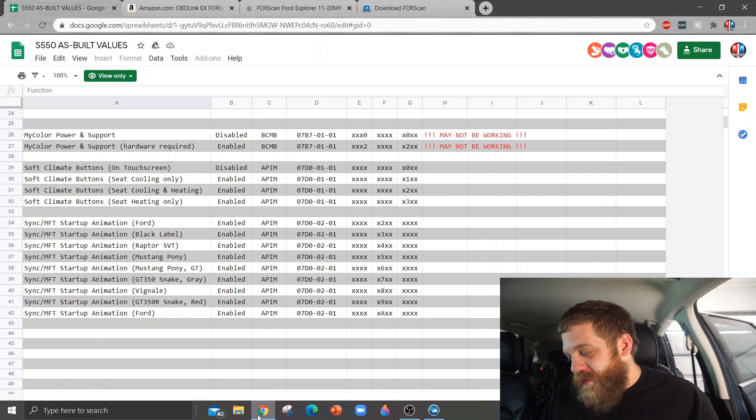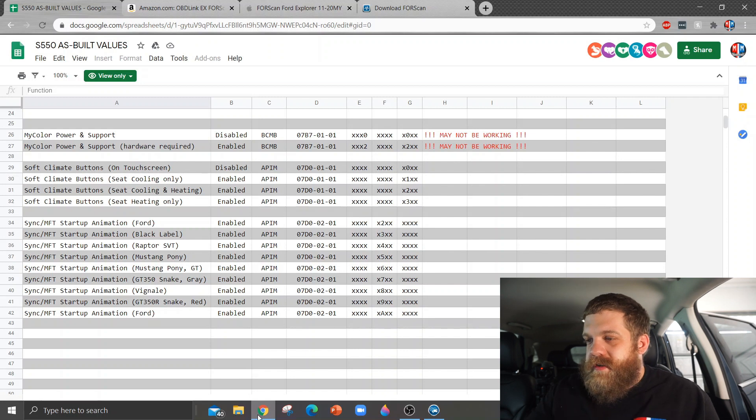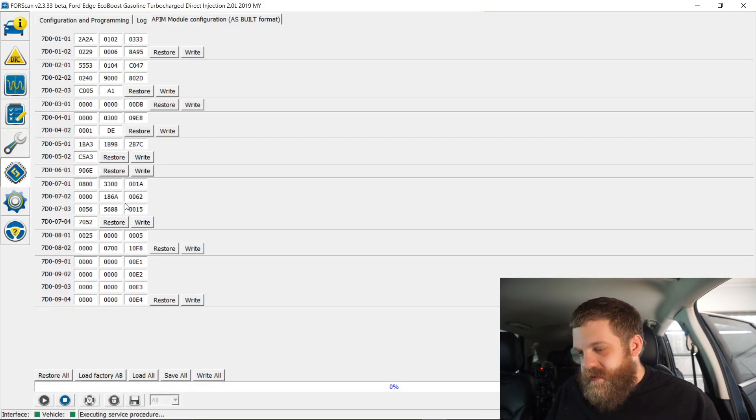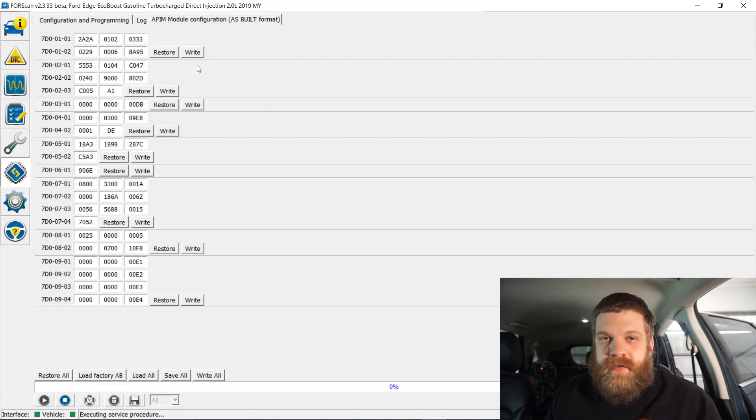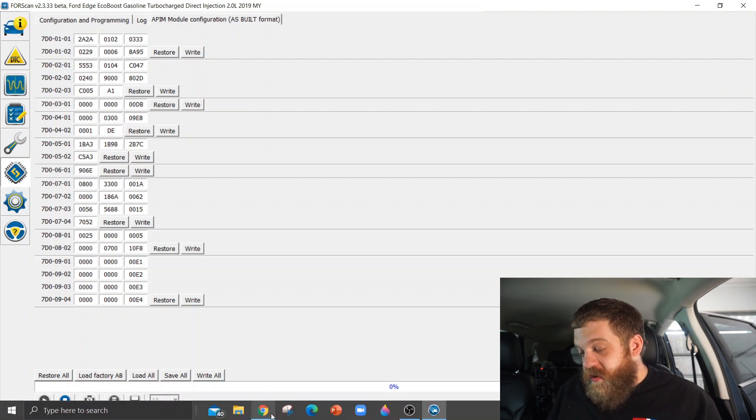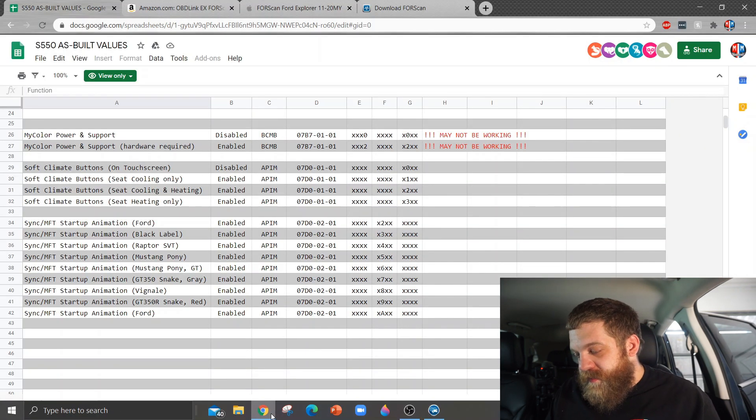We're looking for 07D0-02-01. Here we are. So you're only going to need to change one number in this. It's important to realize — remember what your original number is. The original number that we'll be changing is the second number in that list.